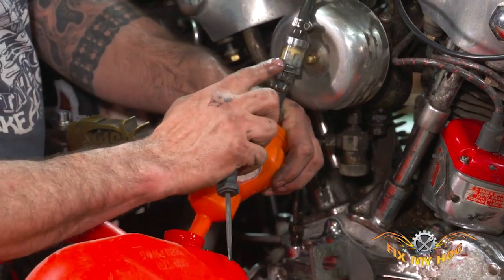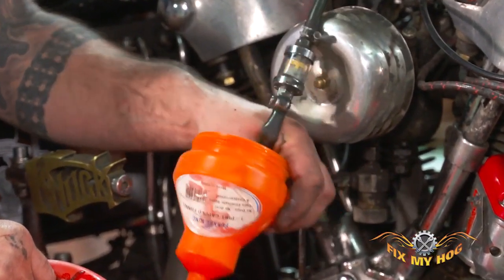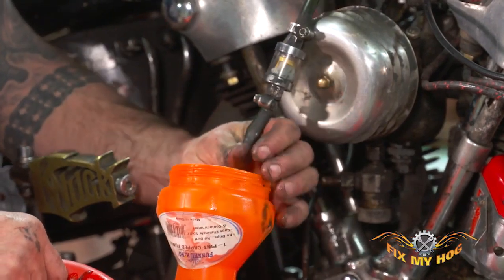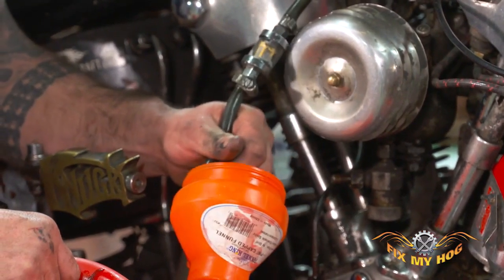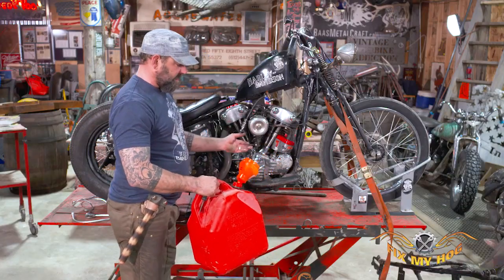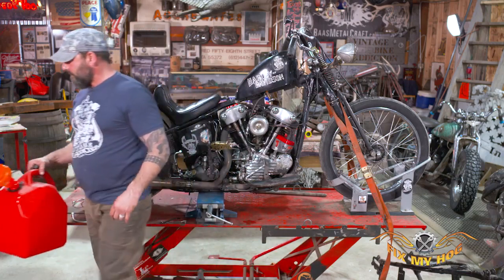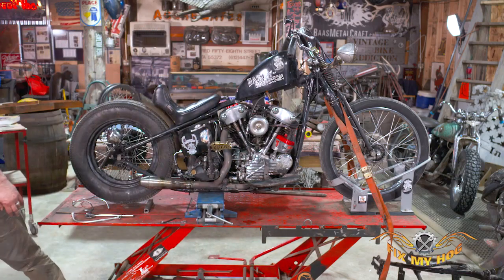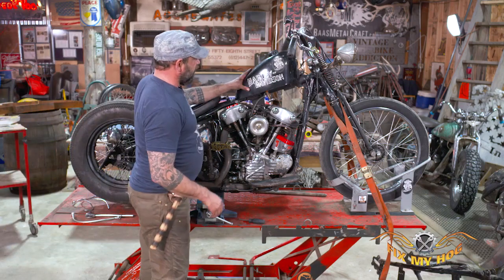I can see my fuel filter right there, so I can watch the gas drain — you can maybe see it too. The gas is starting to drop down. Once that fuel filter is empty, that means my gas line is empty. So now I can take my gas line off with no more gas coming out, put my gas can away safe away from any flammable areas, and then move on to the next step, which would be removing the gas tank itself.